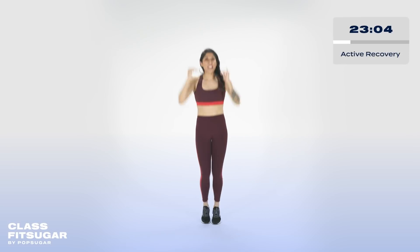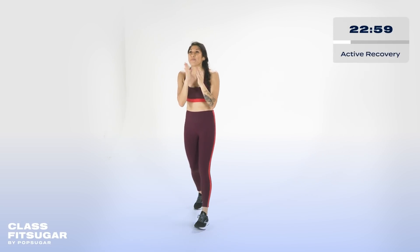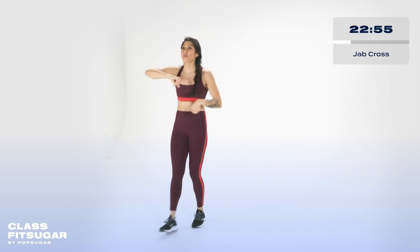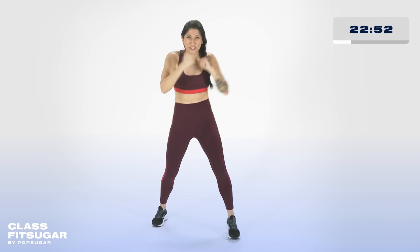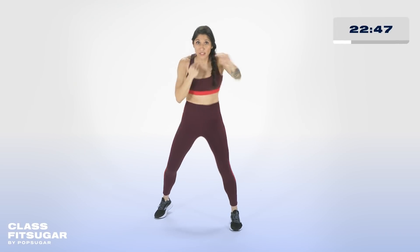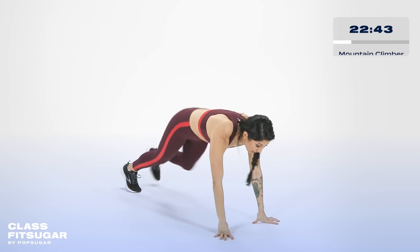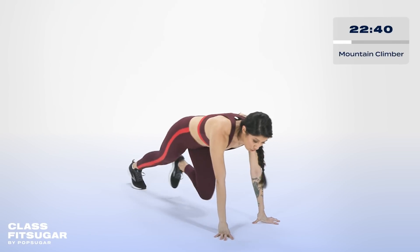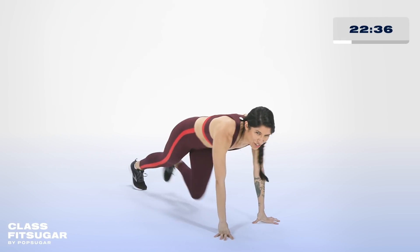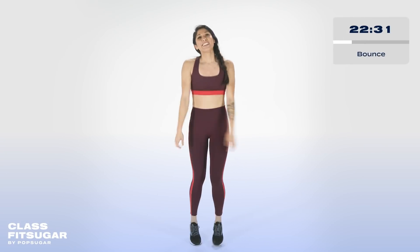Now in a moment, if you need to catch your breath, catch your breath, but I have a recovery for you. It's 20 jab crosses into 20 mountain climbers. Take your deep breath. 20 jab crosses in three, two, one. If you need to bounce though, feel free to bounce. Right from there, don't even think about it — drop to the floor. You're on the floor, legs go out, bring the knees up to your chest for 20.